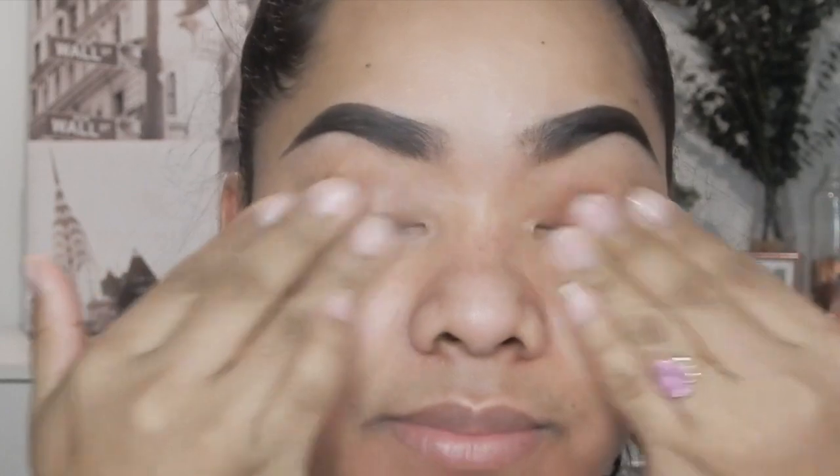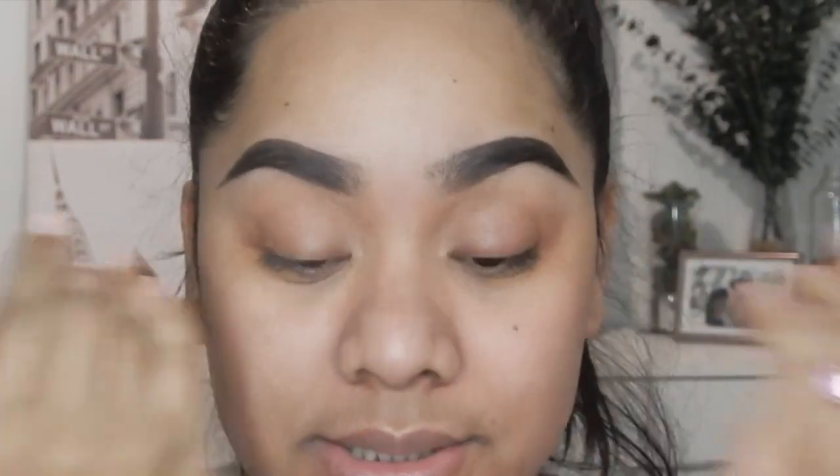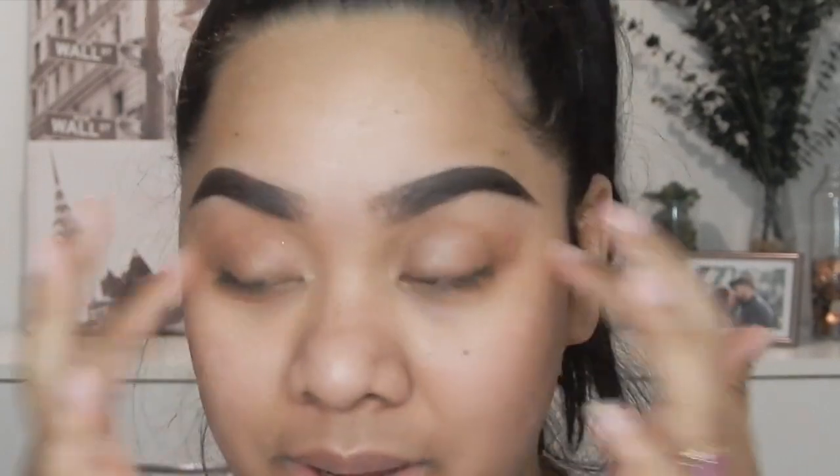After moisturizing my face, we're going to prime my eyelids. For my eyelid primer I'm going to use the eyeshadow primer by Wet n Wild.